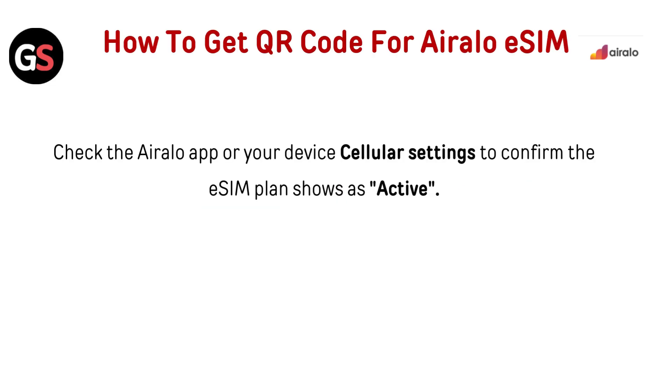Check the AirLo app or your device's cellular settings to confirm the eSIM plan shows as active.